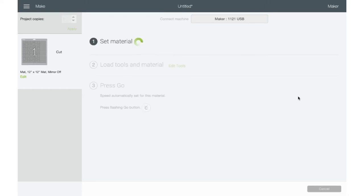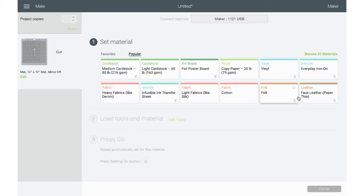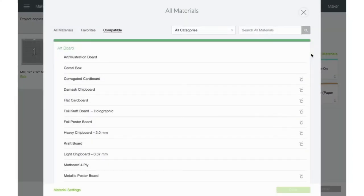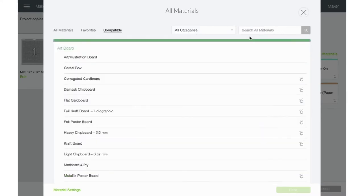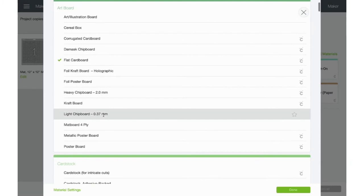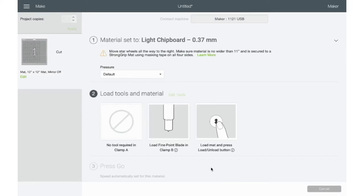Finding the right setting for the cut and the materials was the biggest challenge for me. Since it doesn't have laminated card stock as one of the choices, I went ahead and clicked on Browse All Materials. I tried tag board, heavy card stock, and a lot of other choices, and they did not work for me. The best choice after many trials and errors was the light chipboard, and I did a double cut on that and it worked out perfectly. I thought about trying my knife blade, but I wanted to use a blade that was more readily accessible for people, so I just used a regular blade.